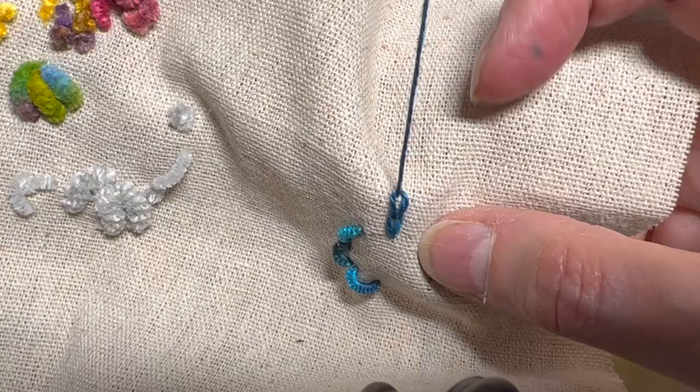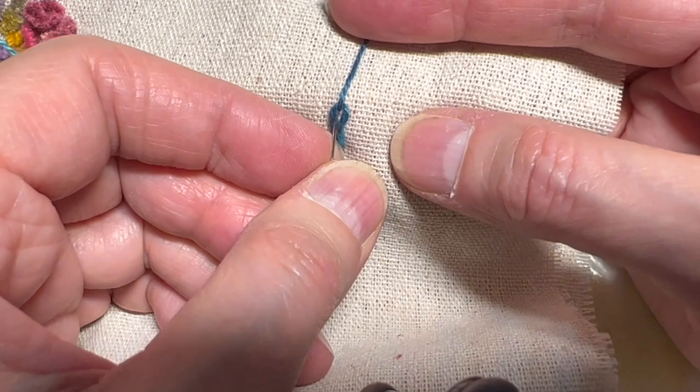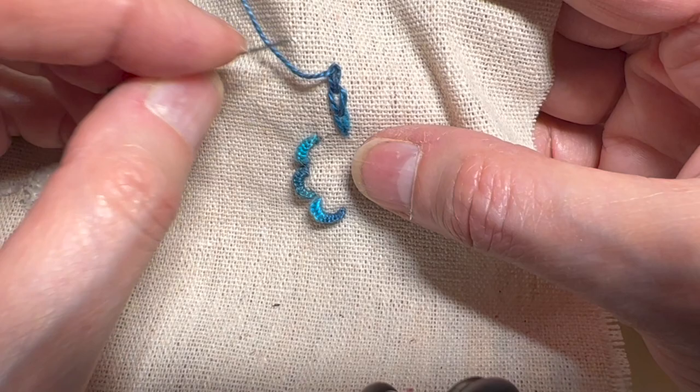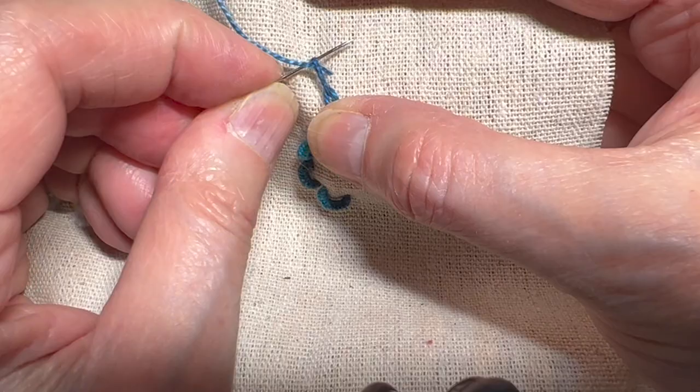Now depending on how much you pull, it's also going to change the shape of the chain. If you leave it a little relaxed it'll be a different shape than if you pull it very tightly, where it's going to be more elongated and less fat. I kind of like them a little fatter personally, so I can just pull this a little bit to allow for that.